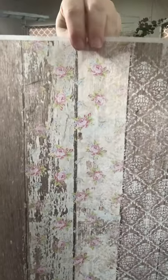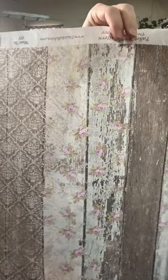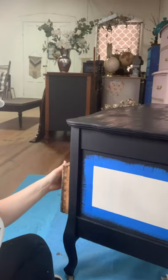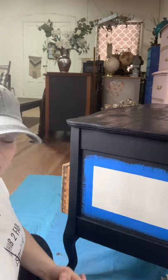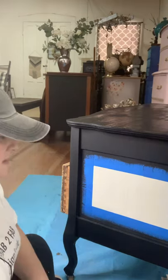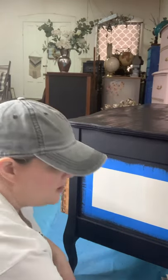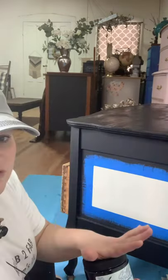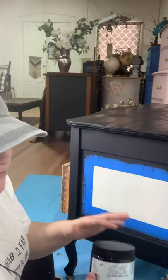I'm going to be using some of the new Dixie Belle rice tissue paper coming soon — I believe in April. It's part of the Bells and Whistles package that includes some stencils, silkscreen stencils, transfers, and now rice tissue paper. I'm putting this on an old Tiger Oak antique dresser that I've stripped the drawer fronts and bleached because I wanted to get them really light. I'm still deciding whether to leave them like that or paint them afterwards.